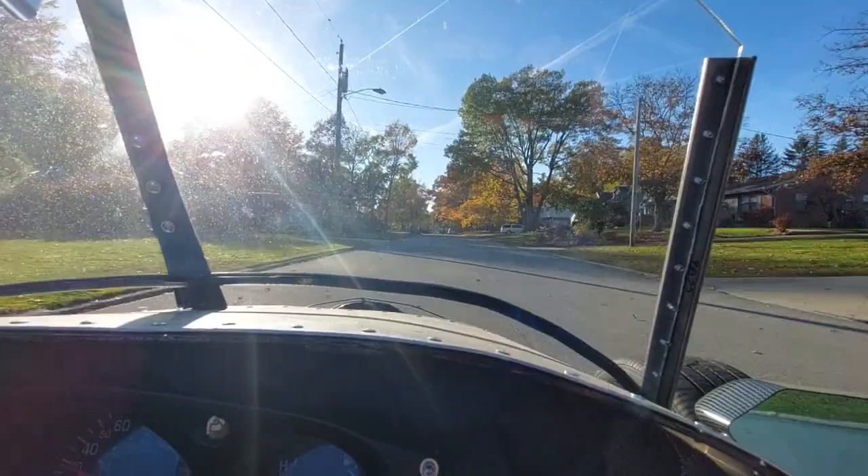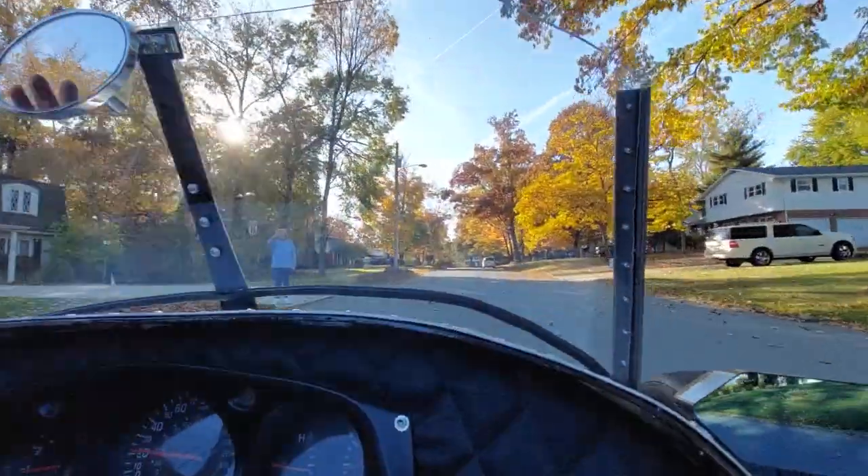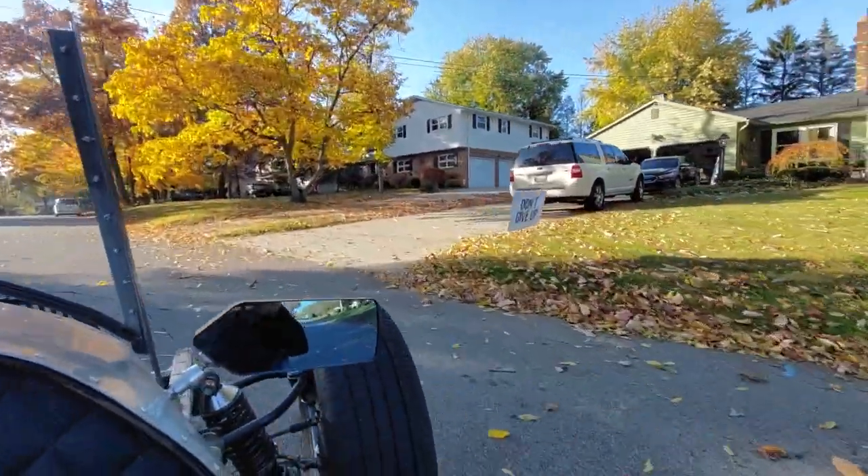This feels so much faster than the other one. It's pretty fun to use winter just to kind of square it all away.